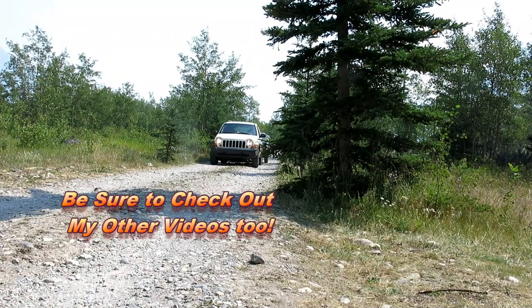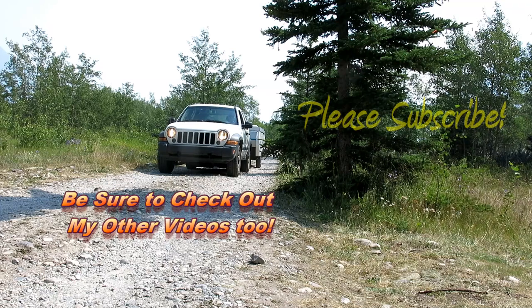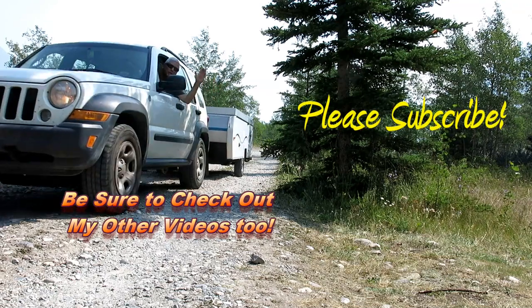That puts me back on the road again. I hope you enjoyed this video - check out my other ones. Happy camping!